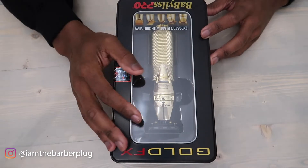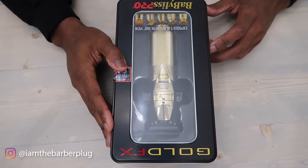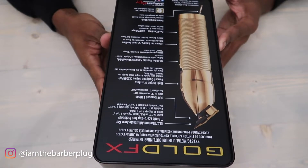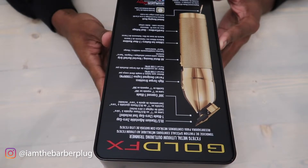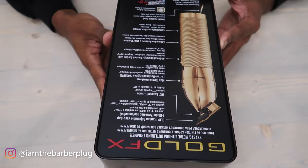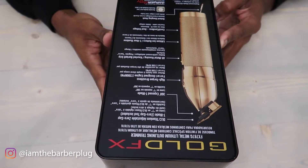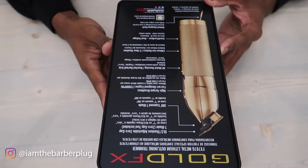I believe this one might have the graphite 2.0 blade — I'm about to take it out of the box and get a look. On the back of the box it gives you all the specs. You get the 360 exposed T-blade, a Ferrari-design engine running at 7200 RPM — the engine on this thing is crazy. Babyliss really did themselves a huge favor by upgrading the engine so you can get the best, crispiest cut. You honestly don't need another trimmer if you have this.